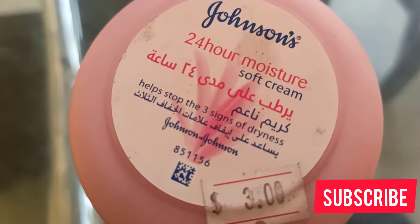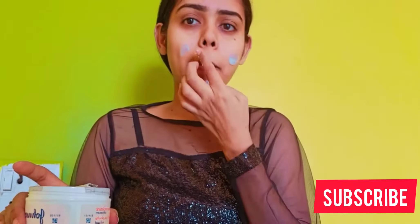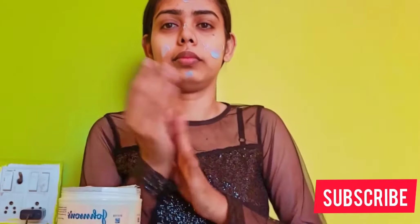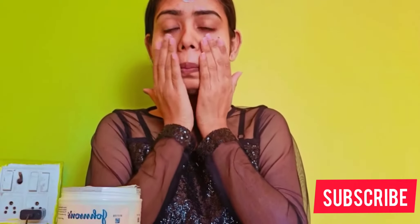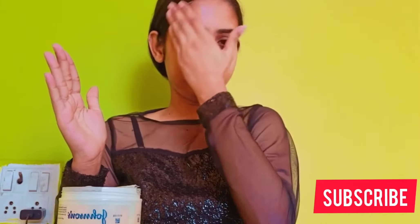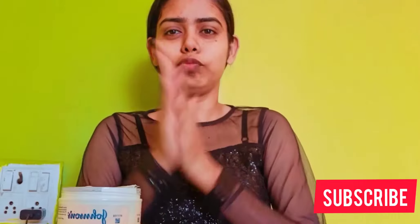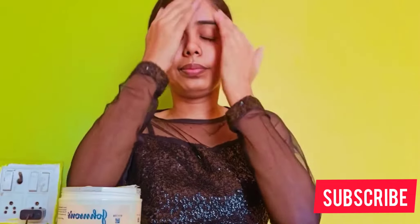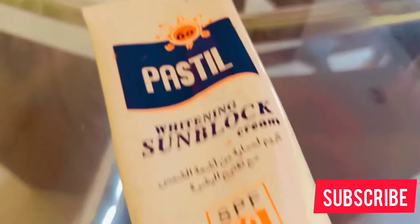You can use whatever moisturizer you have. I feel like my skin is very dry, so I'm using Johnson's moisturizer for 24 hours. I'm also using a pastel cream. First, put it on your hand so you can warm it up, then apply it on your face. It will be good for your skin.